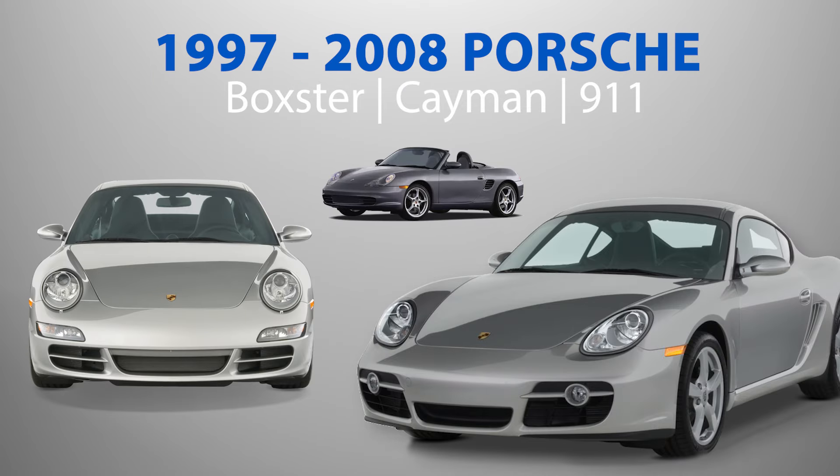However, for models from 1997 to 2008, such as the Porsche Boxster, Cayman, and 911, do-it-yourself maintenance shouldn't be intimidating as these cars are comparatively straightforward and easy to work on.